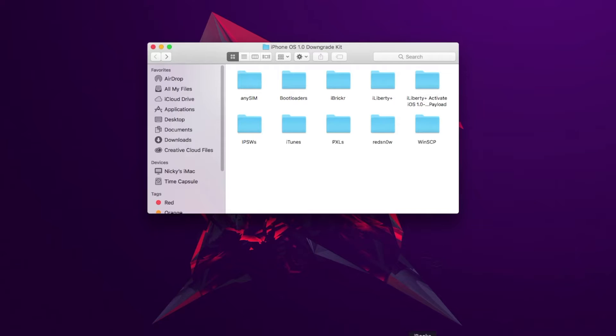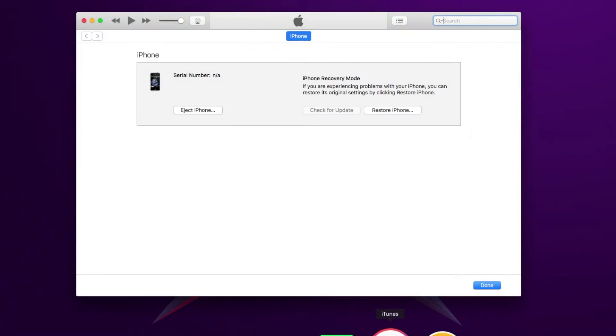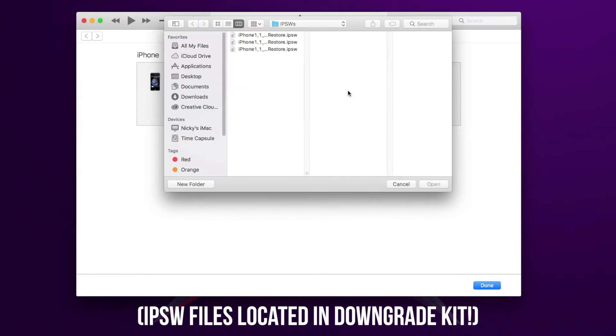I don't know why iTunes says that, but iTunes is just bouncing up and down, so just click OK. What you're going to need to do is: if you're on a Windows PC, press Shift and click Restore iPhone. If you're on a Mac, press Alt and click Restore iPhone. I'm on a Mac, so I'm going to do that.